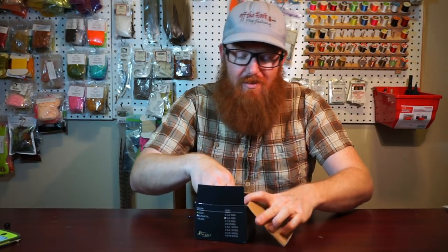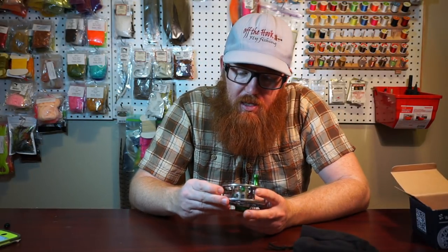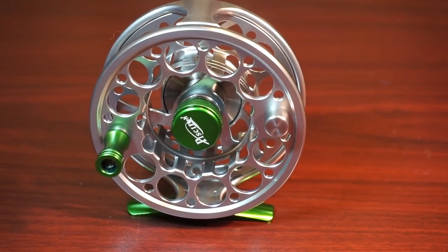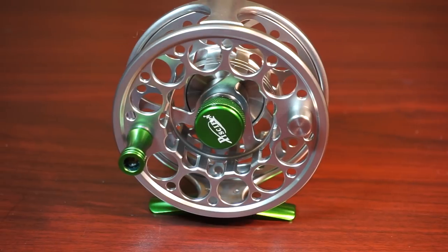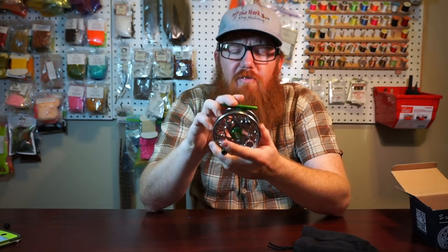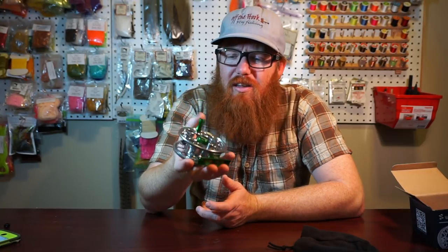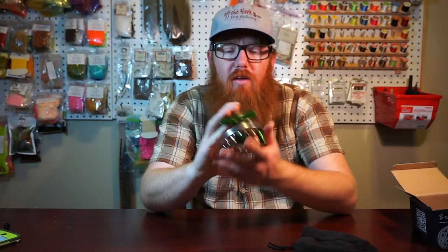I'm actually kind of blown away by this thing. I'm not getting any money from this — they did give me a free reel — but this is really well made. For $49 starting, this size I think is the 5/6, and I think the 3/4 is $49, going up for the larger size.